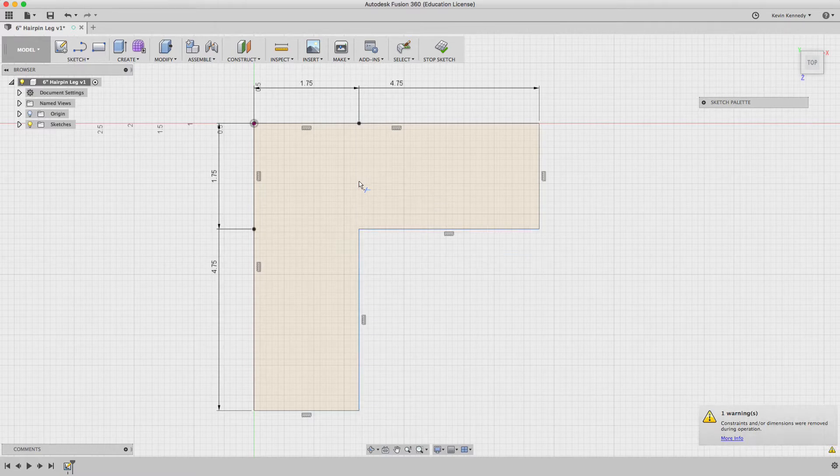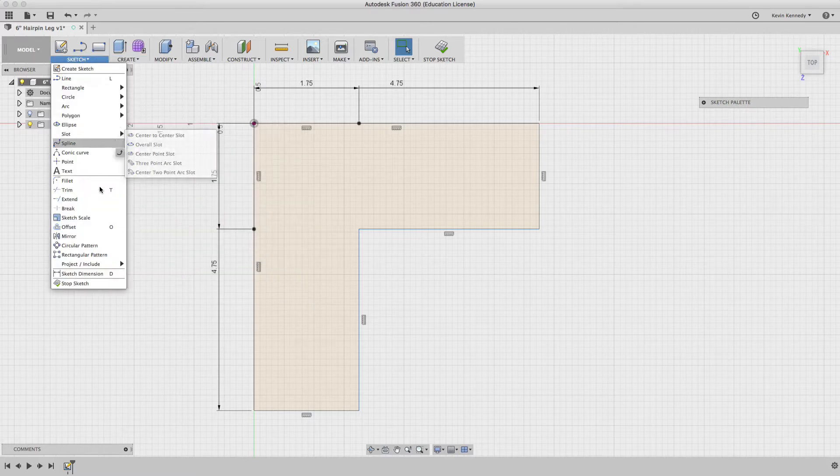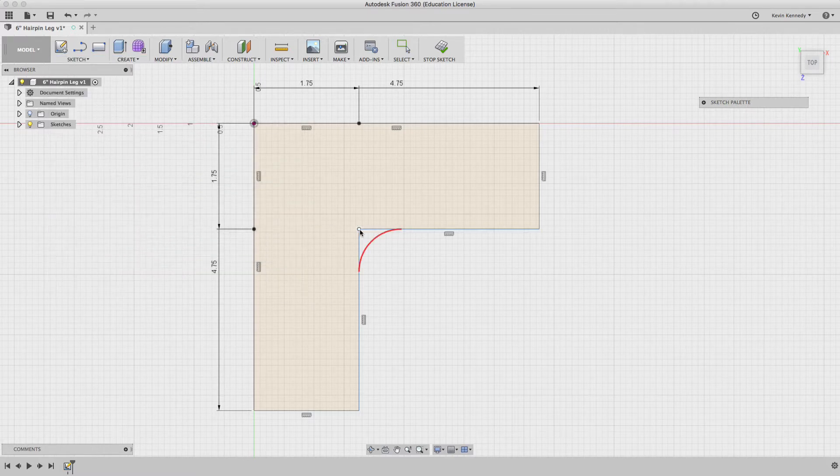Once I have the shape created, I'm going to use the trim function — or the T button as a shortcut — and clip out the middle. The actual hairpin leg bracket was cut using a waterjet cutter, so I want to make sure the bracket is rounded and smooth. I'm going to put a radius of 0.1 inches on all the corners.